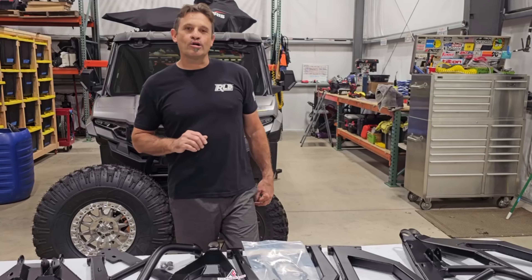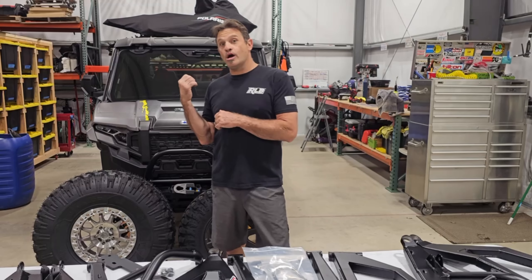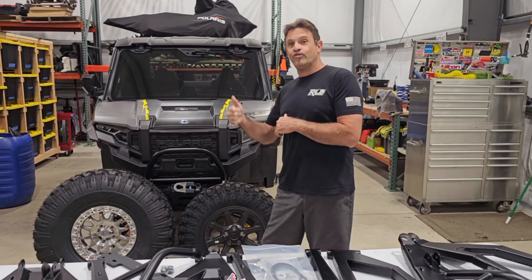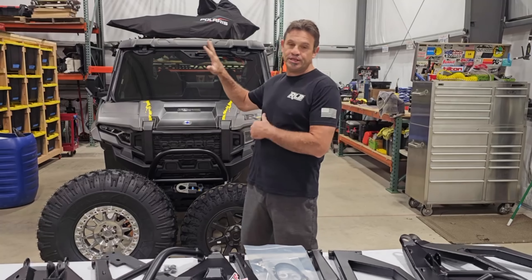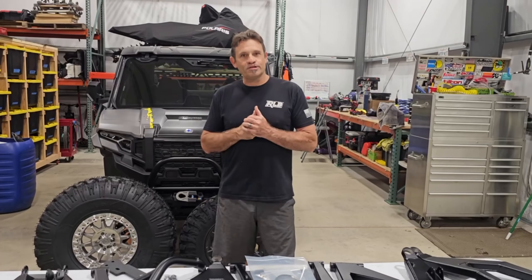Hey, how you guys doing? Dave with RLB Motorsports. Today we're excited to talk about some things we got going on with our 2024 Polaris Expedition XP5 North Star that we're building, and we want to talk about some of the partners we have involved in this build.